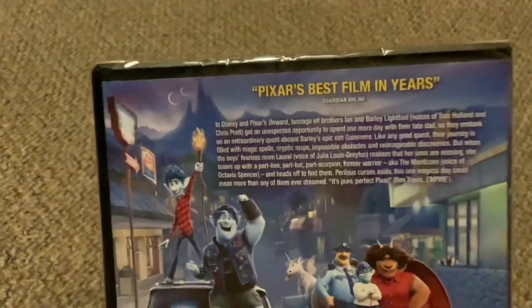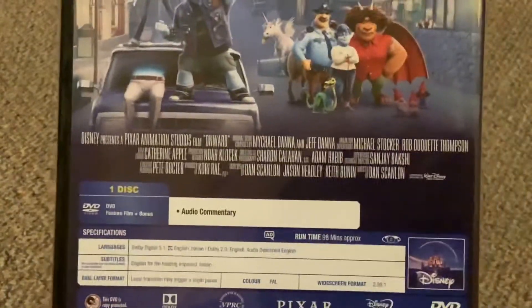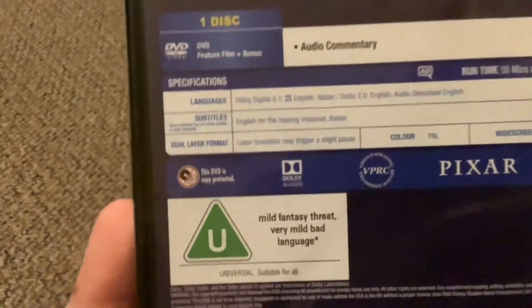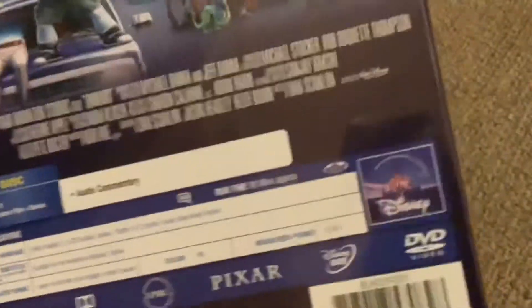Pixar — 'best film in years,' Guardian Online. The running time is 98 minutes. There's audio commentary. Content descriptors include: mild, threat, bad language — universal, suitable for all. Yeah, it's from Disney and Pixar.